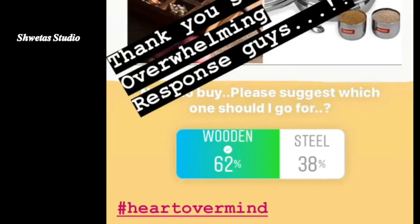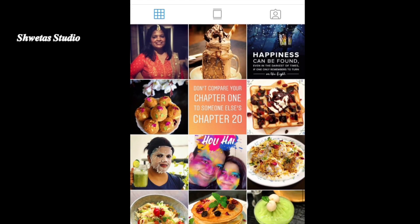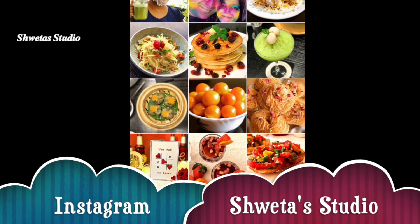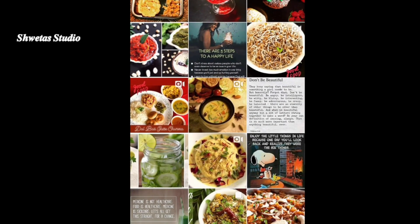If you are not following me on Instagram, please do follow me — this is my handle. Be a part of my insta family, as I am much more active there and post regular updates. I would be very happy to see you there.